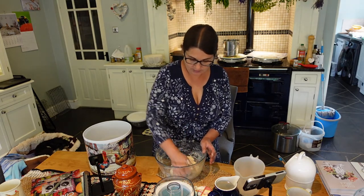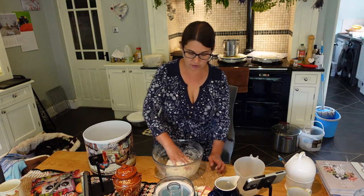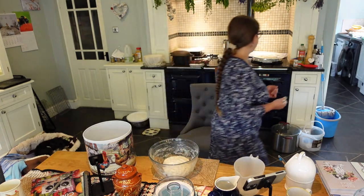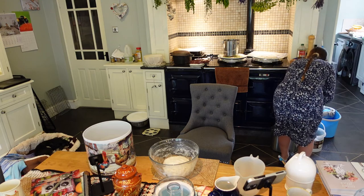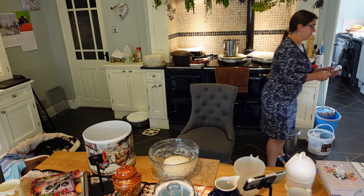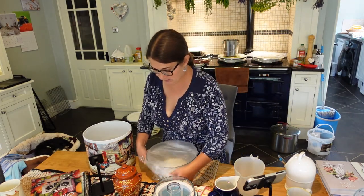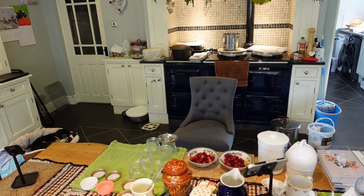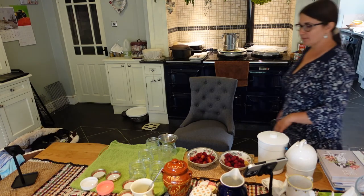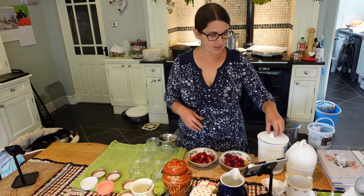The dough is now nicely cooperated so I'm just going to cover this and leave it for a couple of hours. Put this aside - let's make the yogurt.